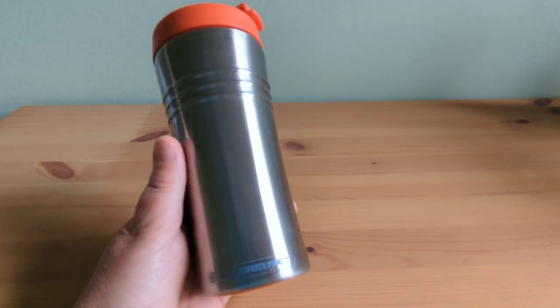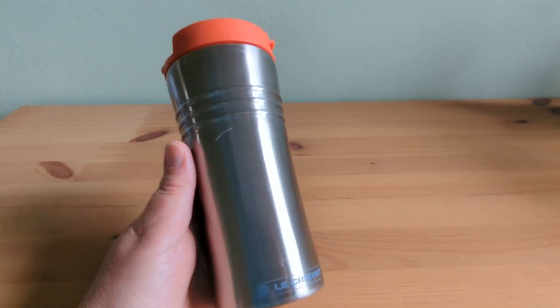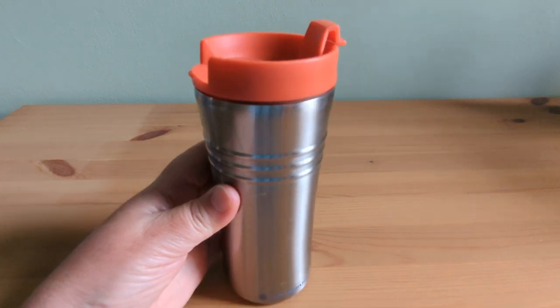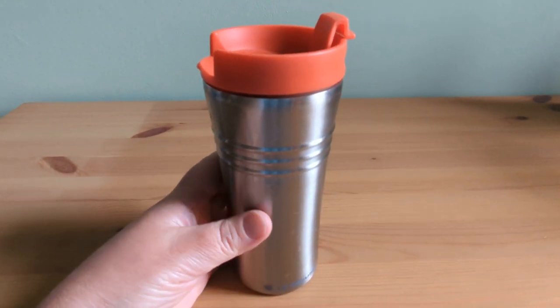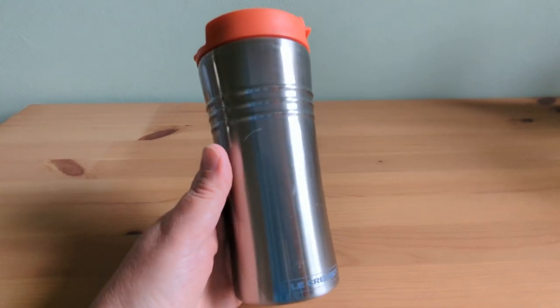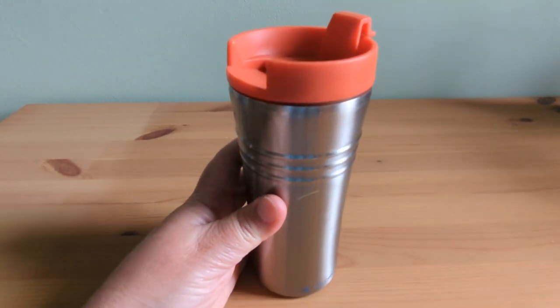The double-walled stainless steel construction not only feels sturdy in my hands, but also ensures that my drink stays at the perfect temperature for hours. Whether I'm sipping on a steaming cup of tea or indulging in a rich espresso, it never disappoints.